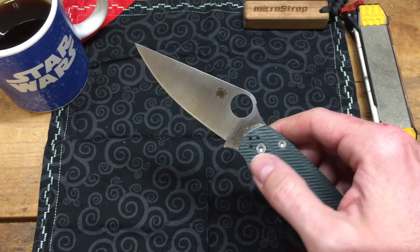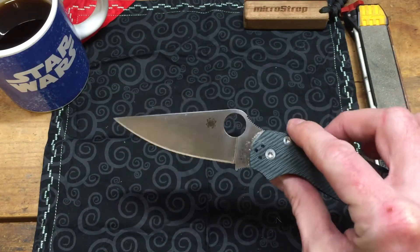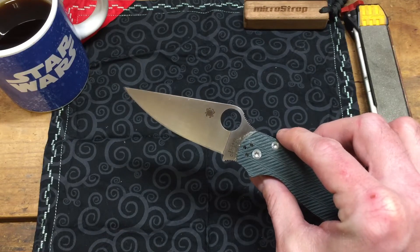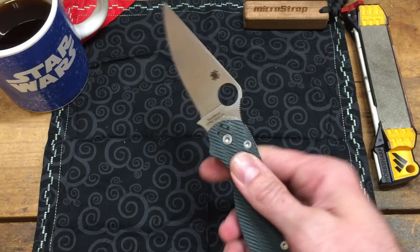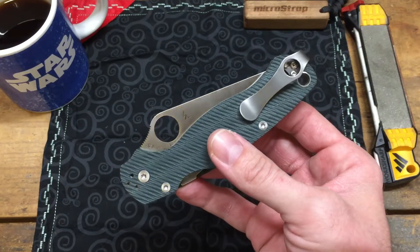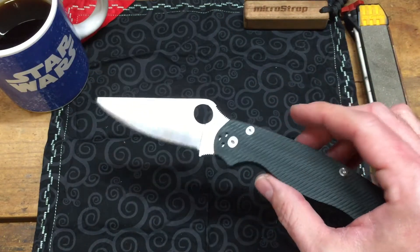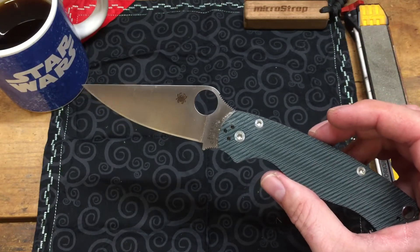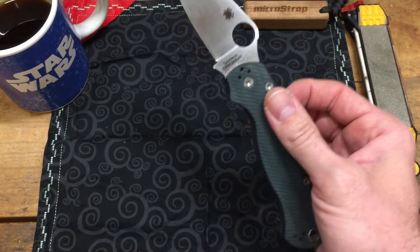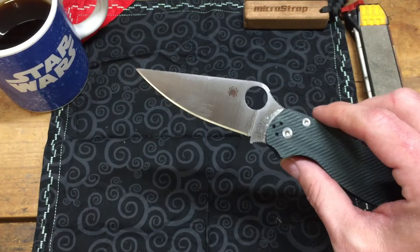Whenever they dropped I never had the opportunity to snatch them up. But here lately, thanks to a gentleman on Blade Forums who goes by UXO2, he had this knife up for sale. I was surprised it was actually sitting there on the exchange for a couple of days at a really good price — I was shocked nobody picked it up. I had just sold a few things, was looking for a new knife, and decided to go ahead and snag a sprint run Spyderco PM2.